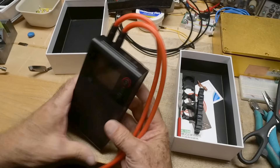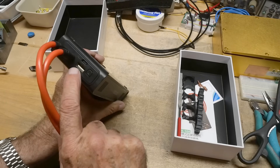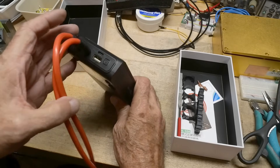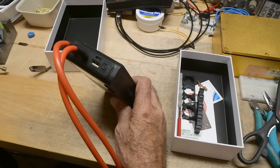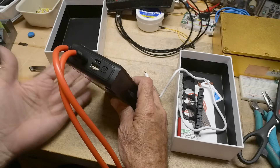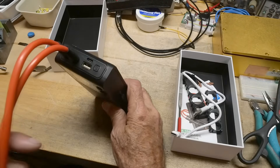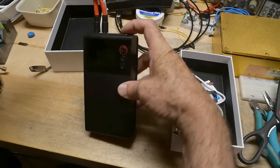You can also charge your phone with it — there's a USB-C connection. I had problems charging the unit with someone else's cable; the cable they supply works just fine, so don't throw it away. There might be something special about it.